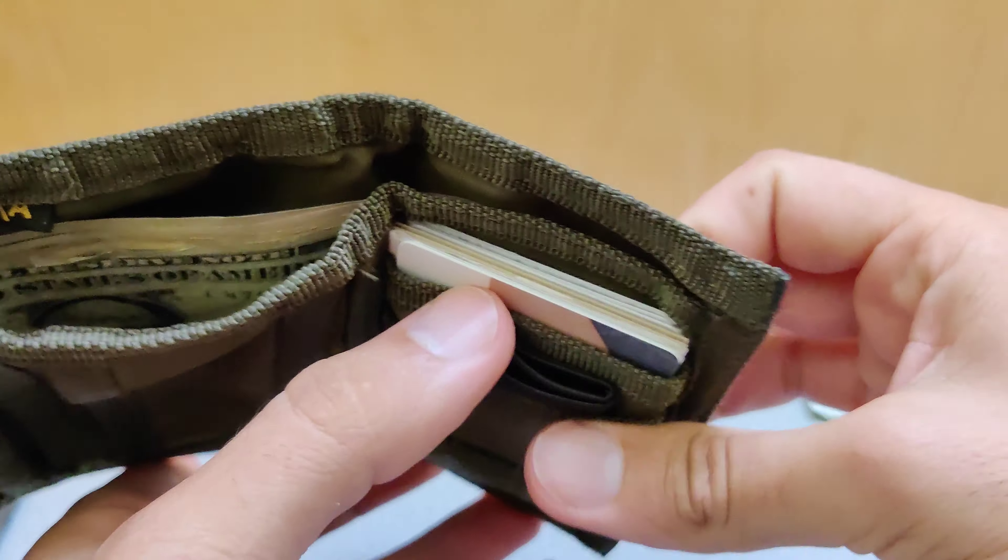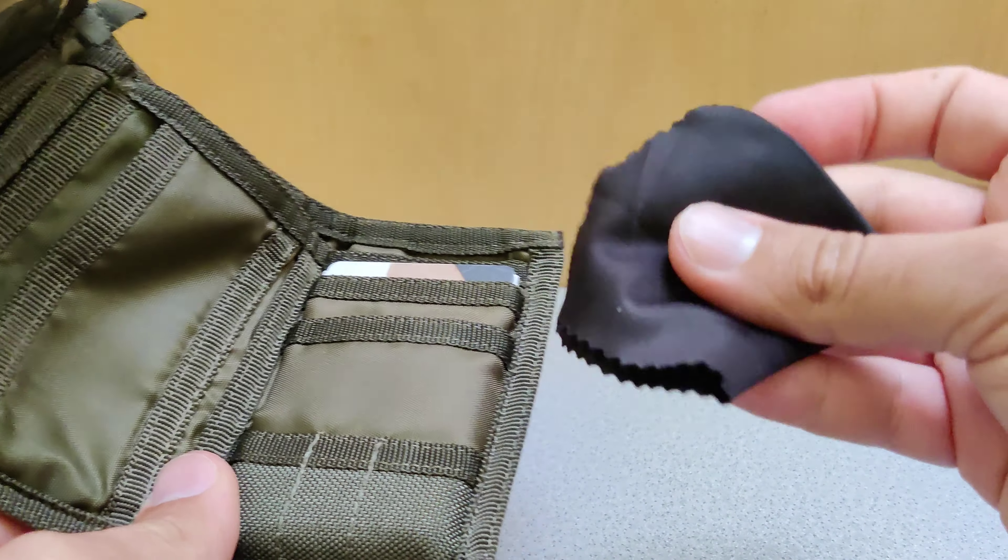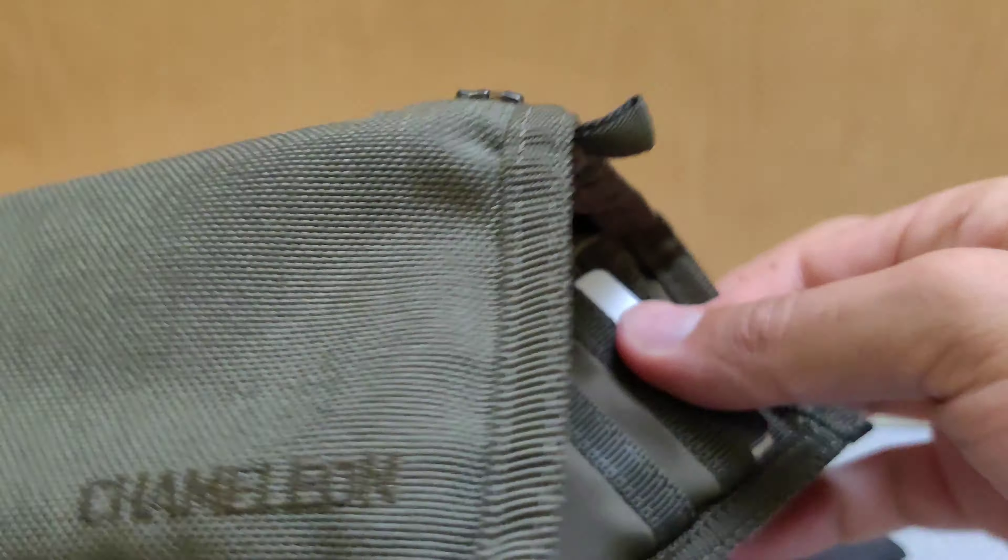I even keep a microfiber cloth for my glasses. Because of its thin material and flexibility it beats leather hands down.